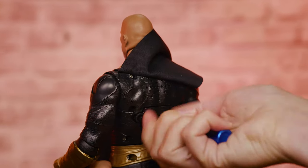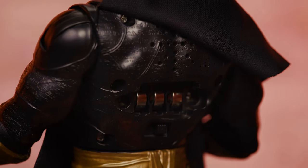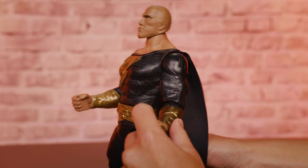First, use a screwdriver to remove the battery door. Remove the three batteries by pulling up on one end and replace them with new ones. Then replace the battery door. Never use sharp objects to remove batteries.